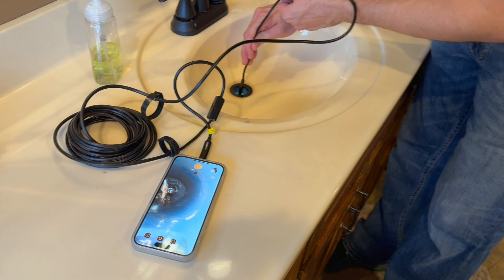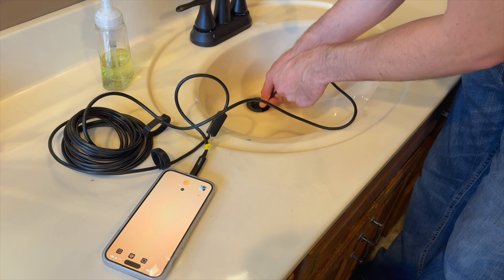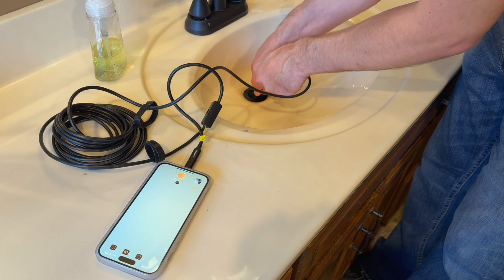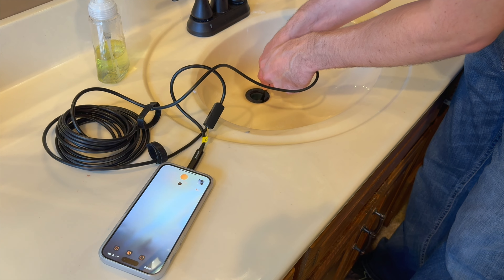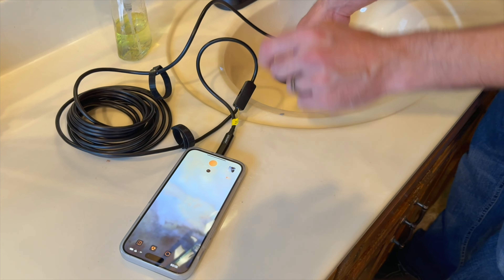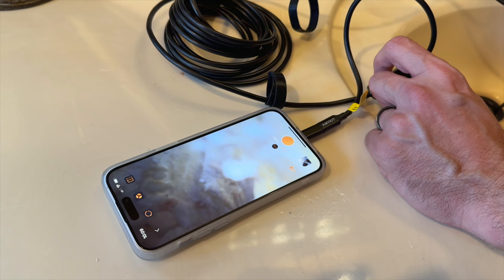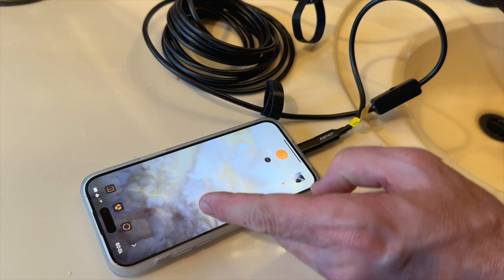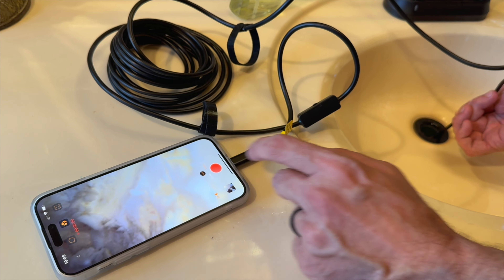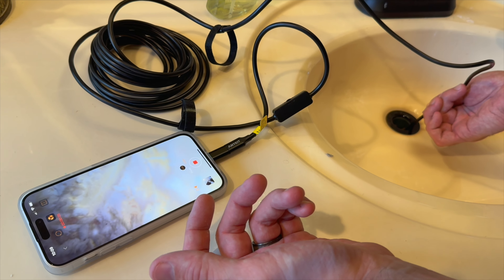Another great use, since this is IP67 waterproof, is checking sinks. If you think there's a clog, you can feed it all the way down and see clearly where the clog is — as you can see, it looks pretty disgusting. It actually goes underwater, and you can adjust the brightness and clarity as you turn the rigid snake around to see underwater. You can record a video to show a plumber and do diagnostic work before they arrive.